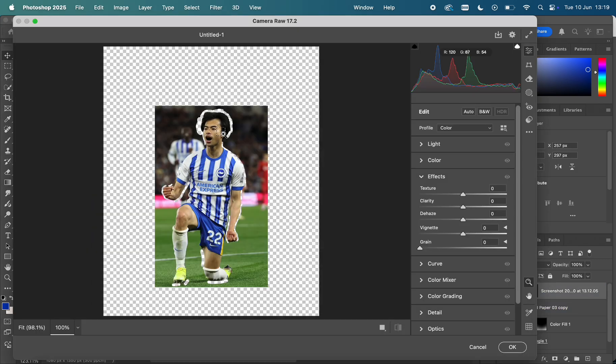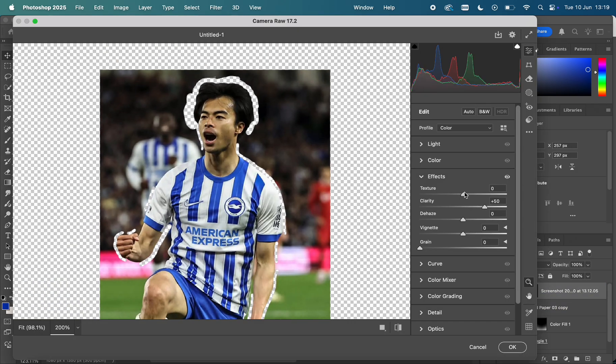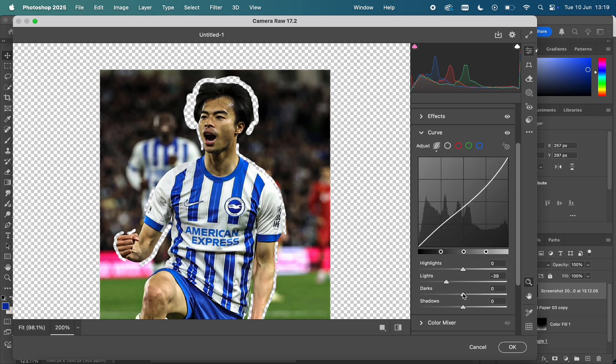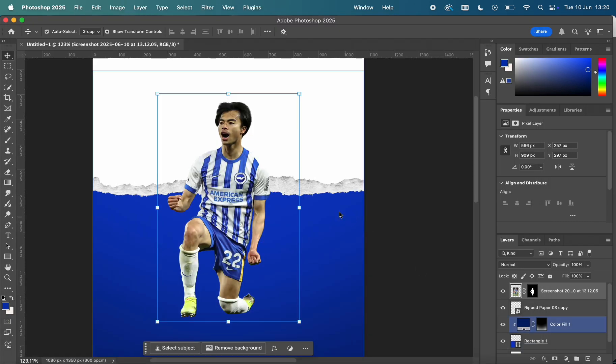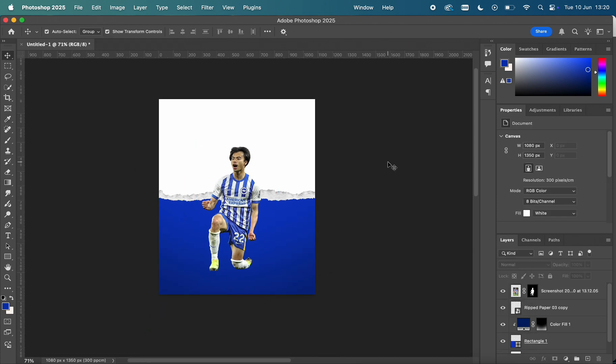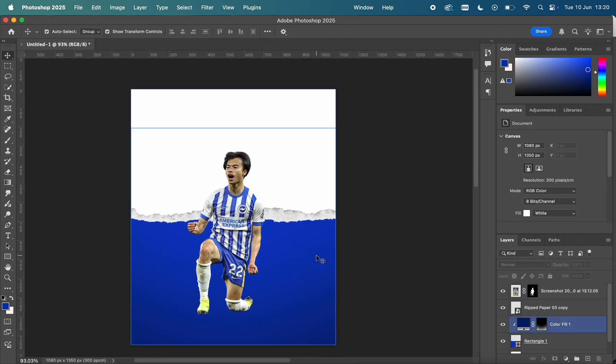Now I'm getting the position of Mitoma — I wanted him in the center as he's going to be the sole main figure of this match day design. Then we move into Camera Raw filter, one of my favorite parts, where we play around with the highlights, texture, and effects to really make the player stand out and look more like part of the edit rather than just a photo.